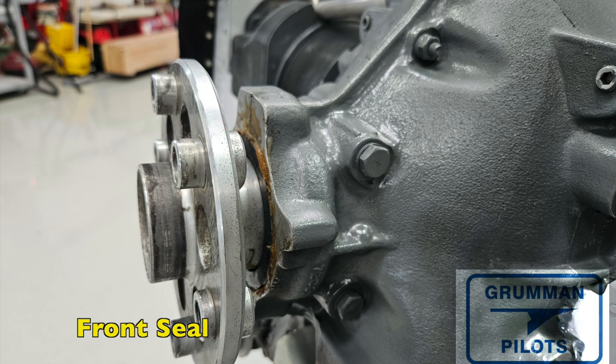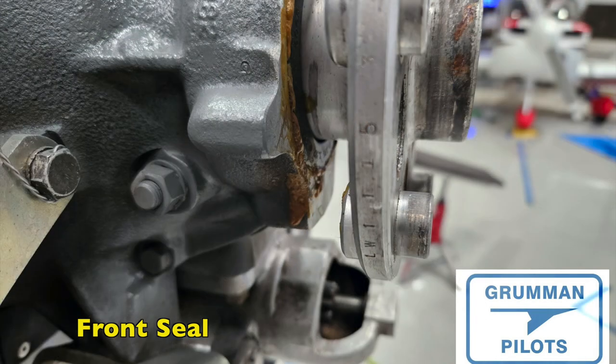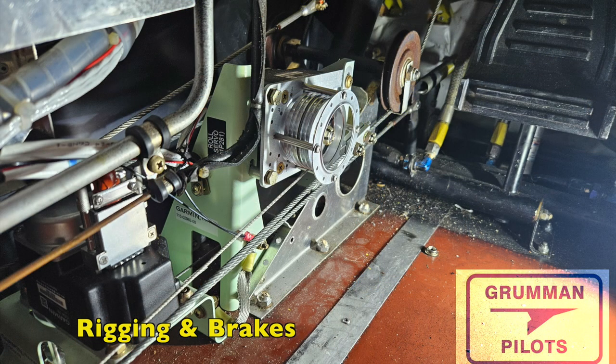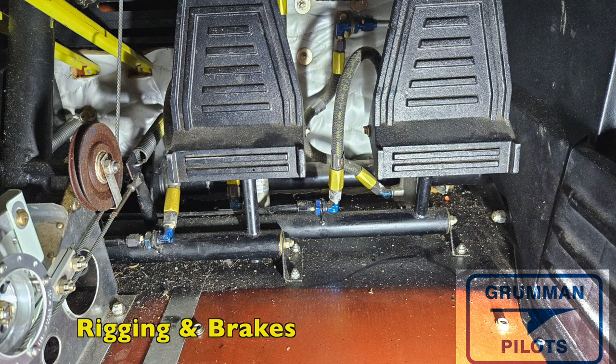Every once in a while the front crankshaft seal at the front of your Lycoming will start to leak oil — it blows back, runs down the front, and chars on the exhaust. You may occasionally have to replace that front seal; it's available in two types: a split and an unsplit version. As part of the annual we always check the rigging. In this case we had to adjust it and also check all the brake calipers. The bridle cables were checked to make sure they were properly attached to the ailerons with no slack. The rudder cables were laying on the floor, so after rigging: nice crisp rudders.